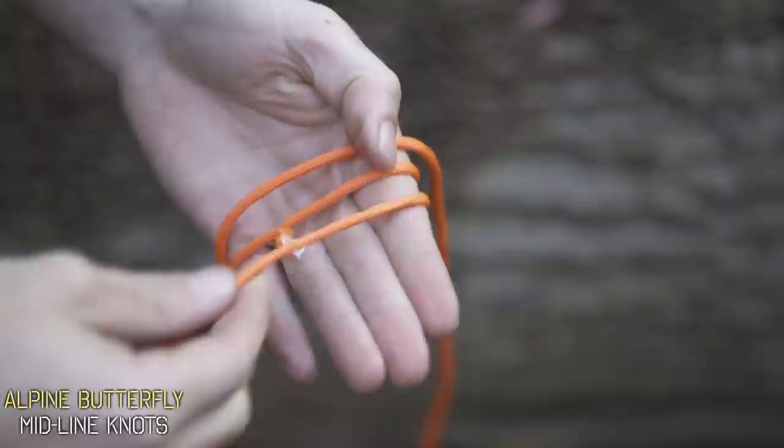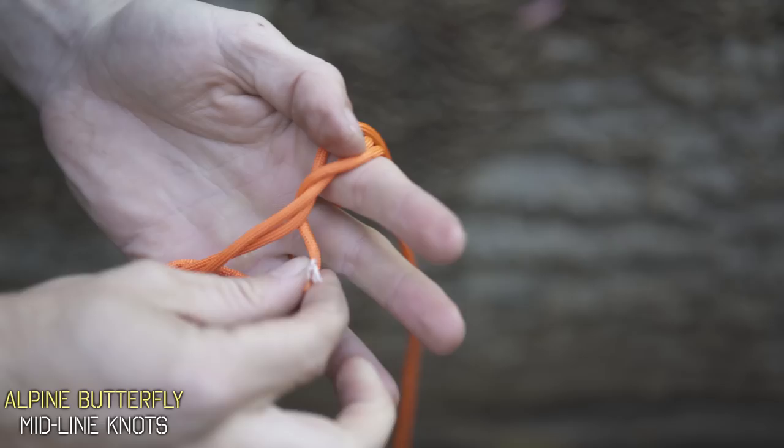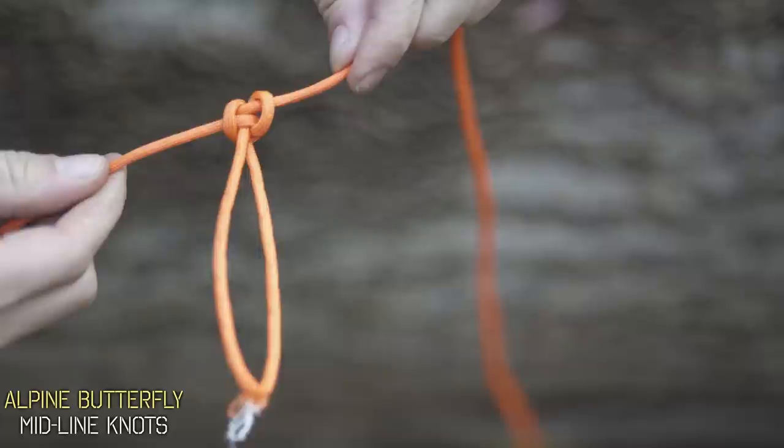Just wrap it around so your fray is exactly on that middle wrap — the one we're going to pull underneath, up and over, and underneath again. Now when you tighten it all up, that frayed part of the rope doesn't receive any tension at all, so you could pull on that line and it's as if that fray wasn't even there.